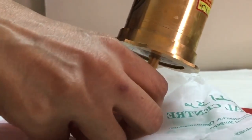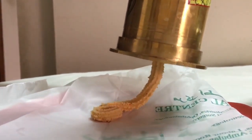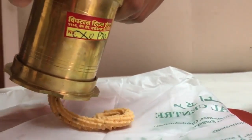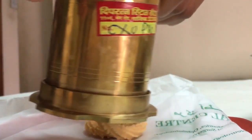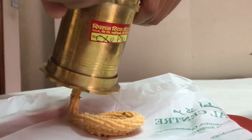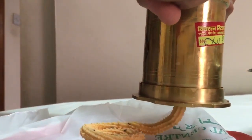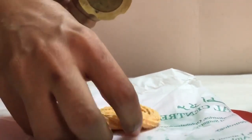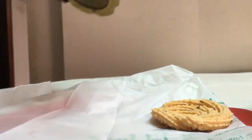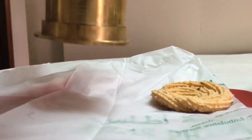As we press, the chakli comes down. We are just going to enclose one end and then go around that end and form circles. These circles we make according to our choice — maybe two or three layers, as many as you want. We are just going to break it and then seal it.